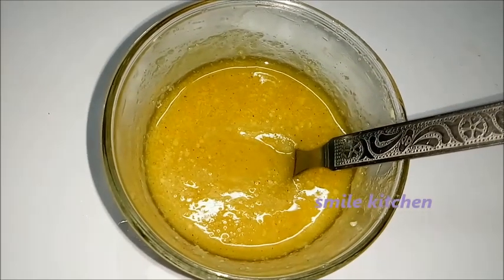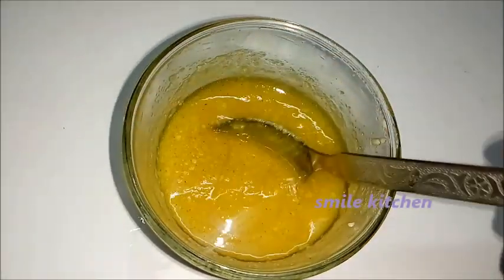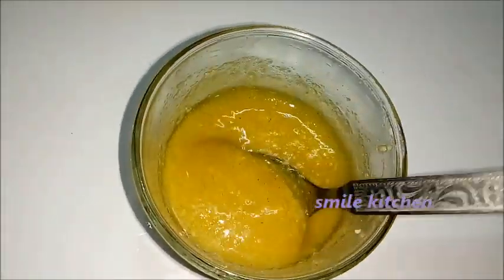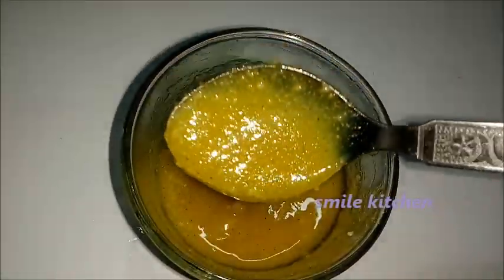Hi, welcome to my kitchen. We will see what is the recipe that is called the Suvayana Nei. See how it is ready to be done. This recipe is really good.